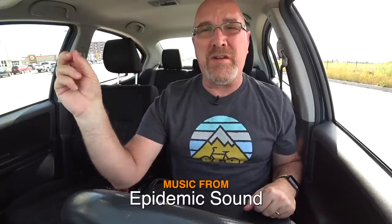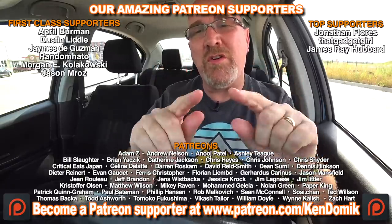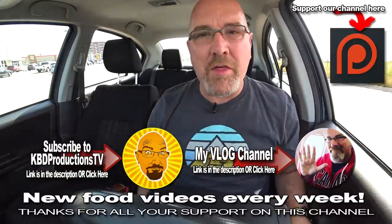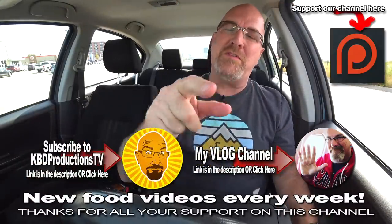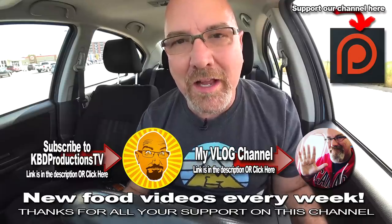Alright guys, thank you very much for stopping by this bonus video. If you love these videos and you don't want to miss the next one, please hit that subscribe button — it sits right around here. Click the notification bell. But if you want to show your support for me doing these videos just for you and Random Hato, hit it with a thumbs up. And we'll see you next time on another Kendomic food video. Kendomic out.